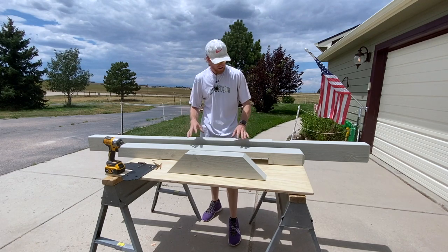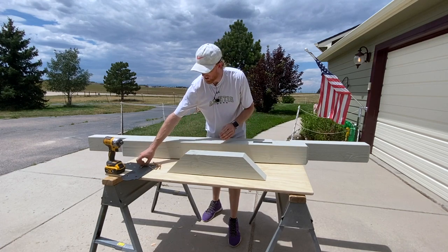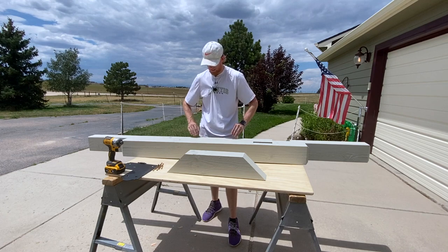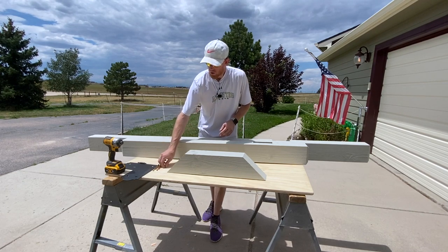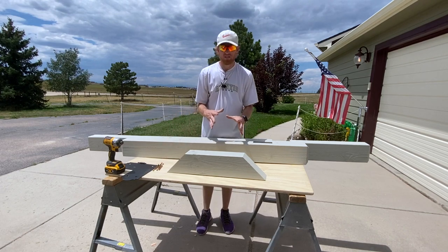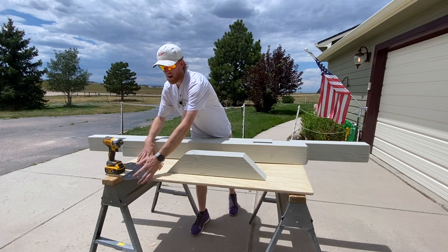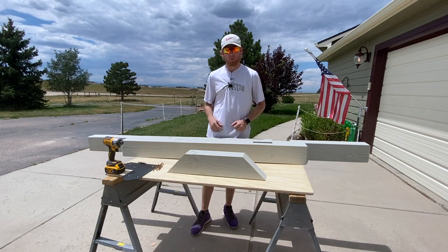Alright guys, looks like our primer paint is pretty darn dry — it's not even really tacky anymore on the outside. So I'm going to get this thing put together. We're going to put some three-inch screws in there to secure it, do another coat of paint, and then put the final brackets on it to really beef it up and get it ready for the mailbox.